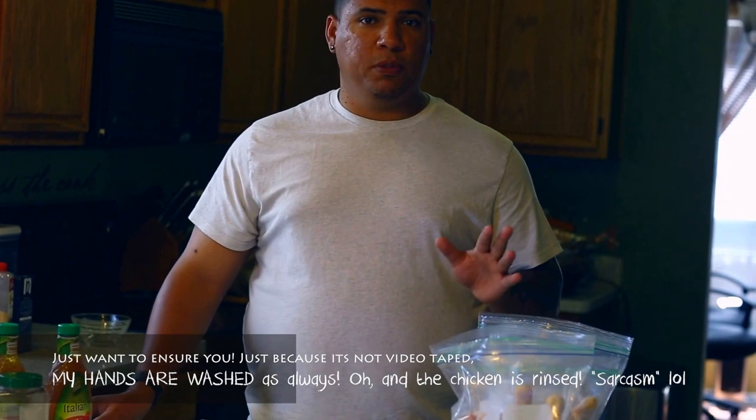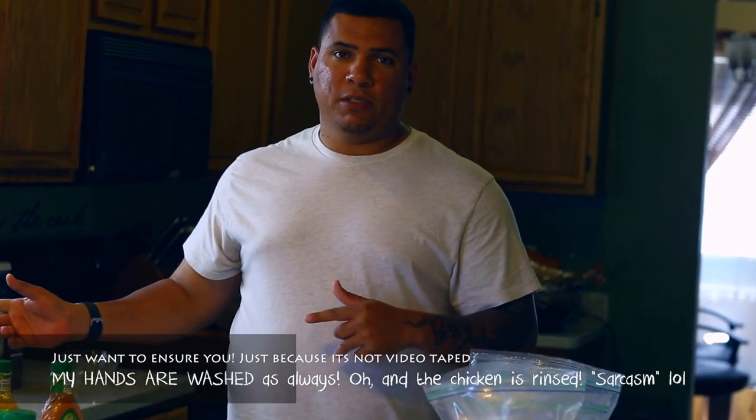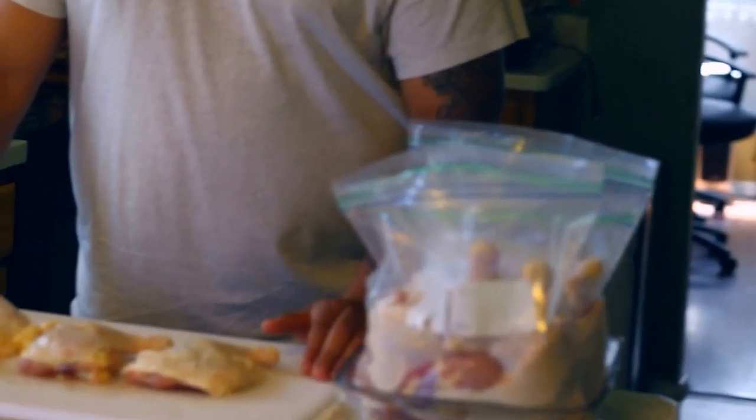Just to let you guys know for the food police out there — people who want to come arrest me for things they don't agree with — I did wash my hands. Hands are washed and clean. I keep my hands washed anyway, so come on over and just take a look at this chicken.